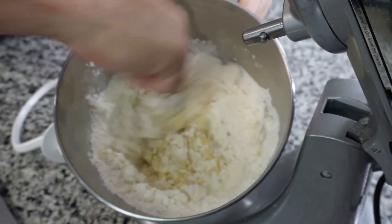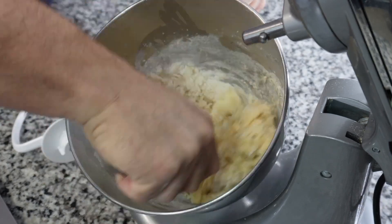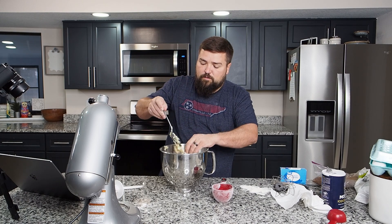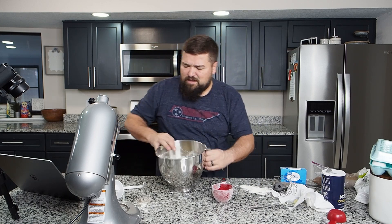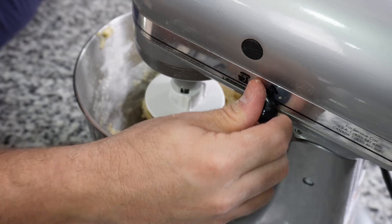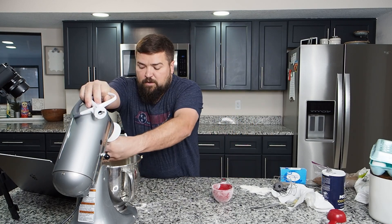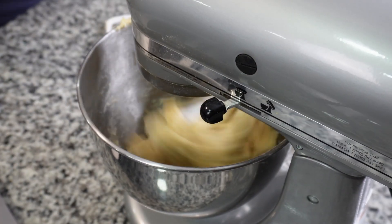It says to mix it with a wooden spoon, which is very folksy, but I don't have a wooden spoon so I'll use a metal spoon — hopefully that doesn't drastically alter the flavor profile. We're just going to mix it up until a dough starts to form. It's already starting to form, getting hard. Now it says to place it back on the mixer and knead it for eight minutes. I think the dough hook is the wrong size for my mixer, but the other attachment works fine. We'll do it that way.